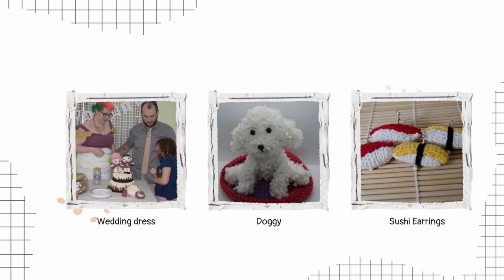In the middle is a dog that I made for a commission. I designed the pattern and it's something that I'm really proud of. The photo on the right are sushi earrings that I made. It's so fun making art that you can wear, and I get so many comments every time I wear them out in public.